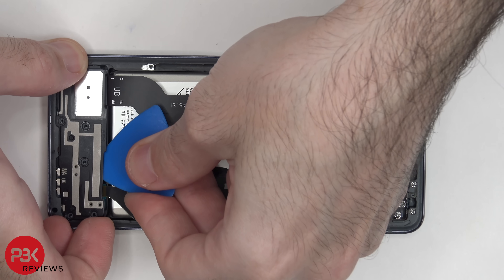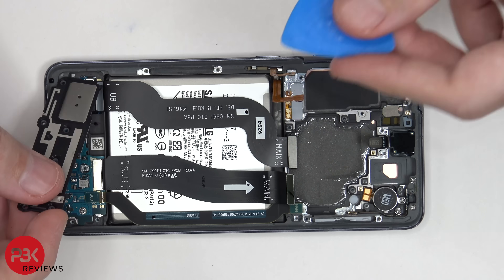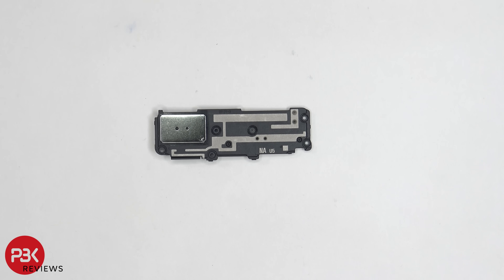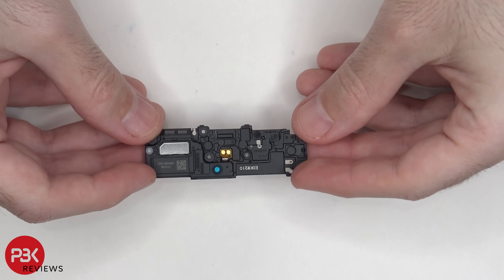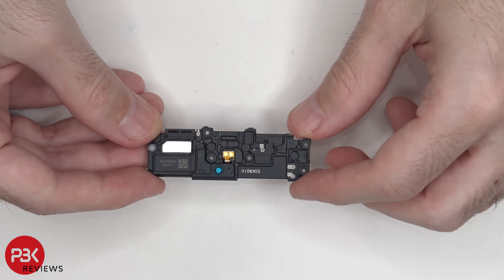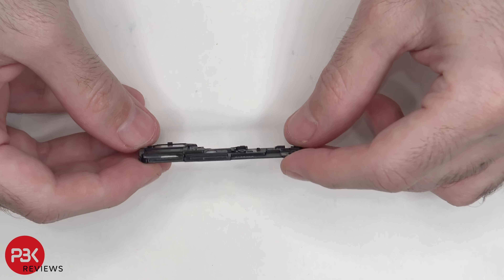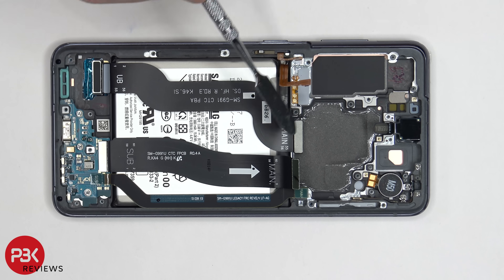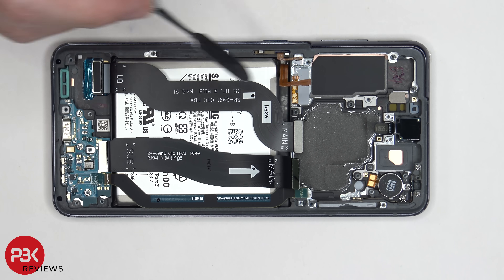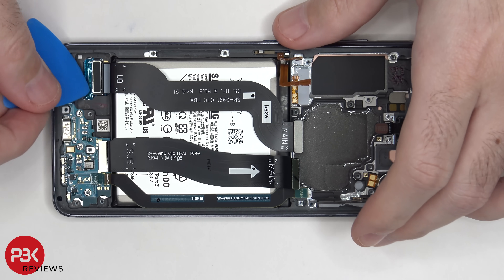Now let's go ahead and remove the speaker assembly on the bottom. You also have some antenna lines running through the speaker assembly plastic. On the back side, you can see it has foam balls on the bottom speaker as well. This flex cable here connects your screen to your main board, and I don't think I've seen one that has a connector over here which connects to the screen itself — it's usually a permanently attached cable coming from the screen to your main board. Let's go ahead and disconnect this.